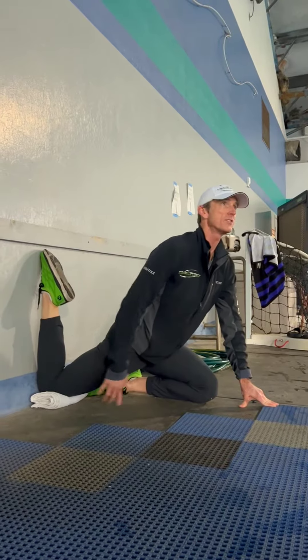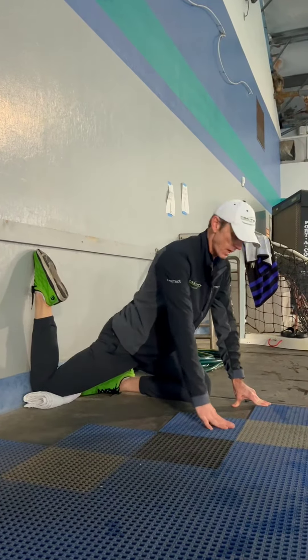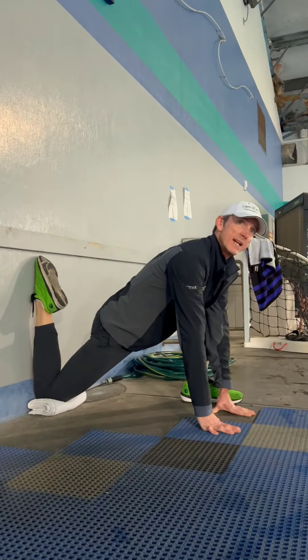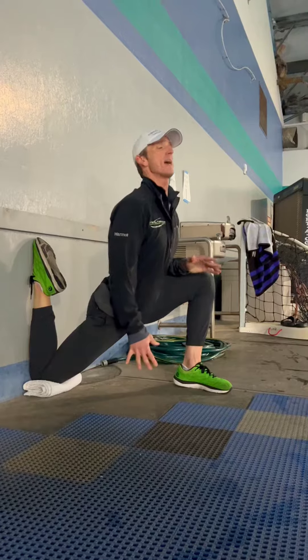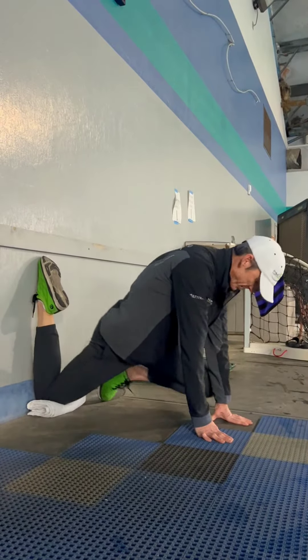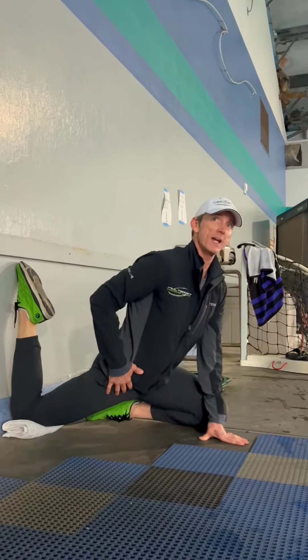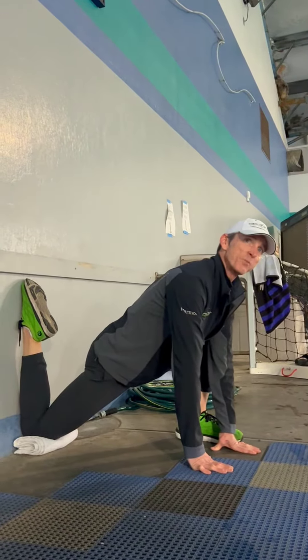With my foot pointed, that whole anterior side is getting a good stretch. If you can come up to here, that's even better. You don't want to try and force your way up and get that banana back, because that means you're pushing too hard. If you can get to any place where you feel a good stretch, bring it up a little bit more and hold that position.